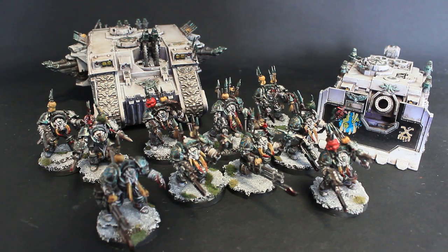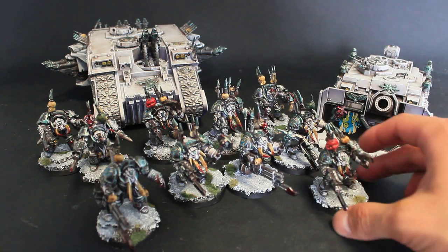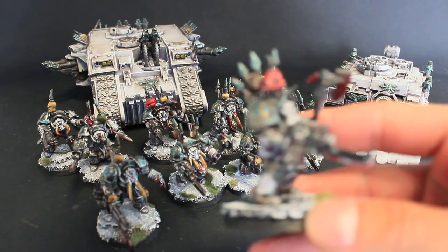You'll probably be able to see these guys soon on his channel. I'm really excited about these guys because we started this army for Fritz more than one year ago, and this is a second edition to that army — the Berserkers of Skallathrax are getting bigger and bigger.